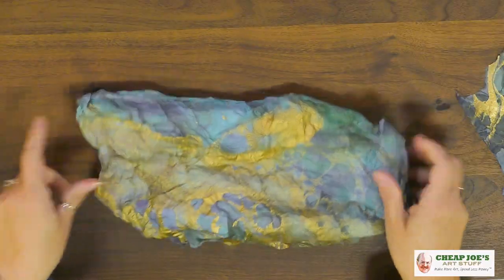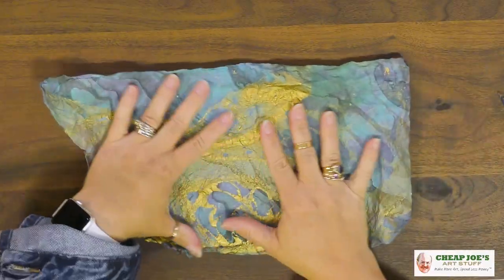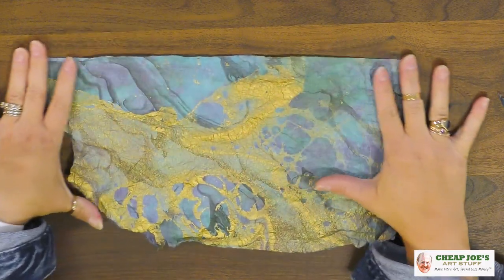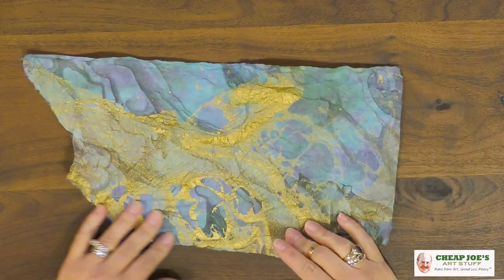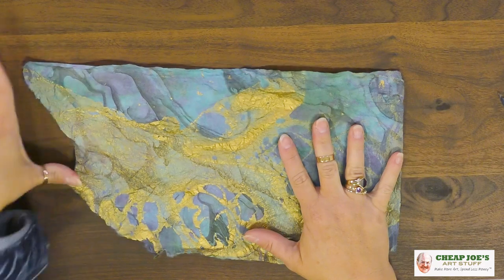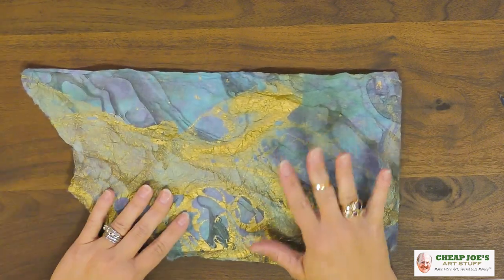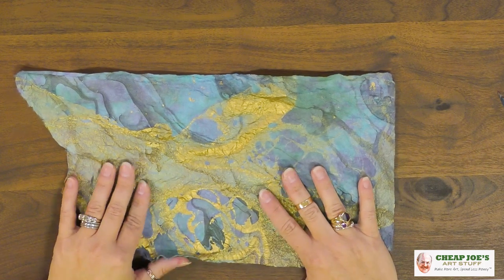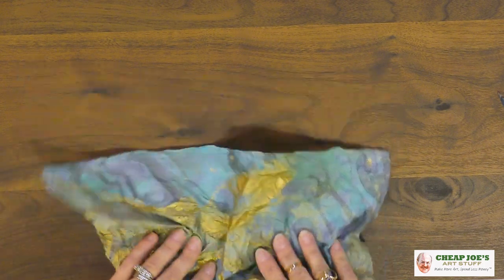You can put mediums on it to affect the thickness and rigidity, and use different media on it — maybe you want to do some ink work on it. It's extremely versatile, absolutely gorgeous, and really affordable, so a large sheet can do a whole bunch of fascinating things.